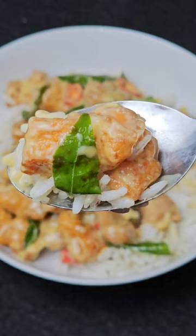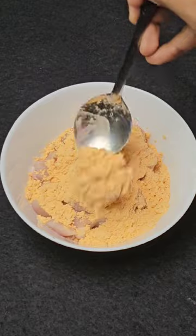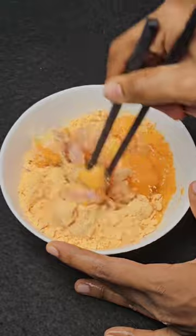Buttermilk chicken — many people's favorite meal. Here's how to make it. You need chicken, chicken fry powder, and an egg. Mix everything well and marinate for 5 to 10 minutes. For the chicken fry powder, I recommend you use the spicy version.